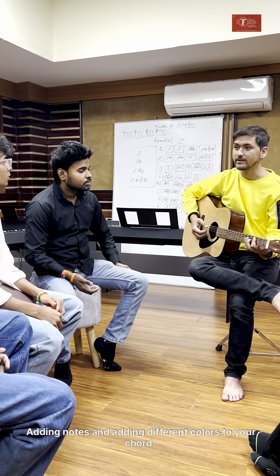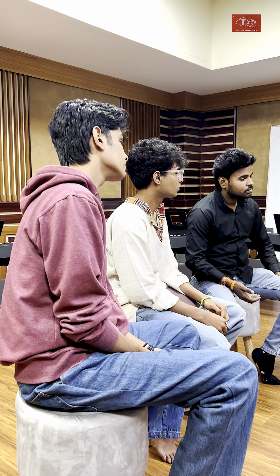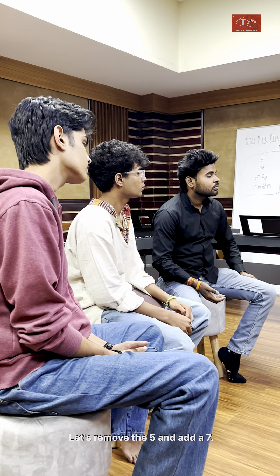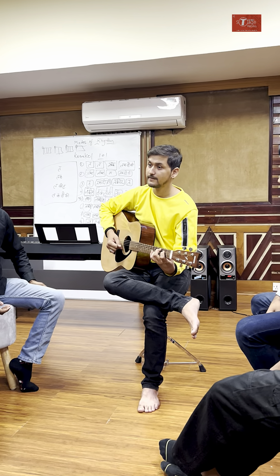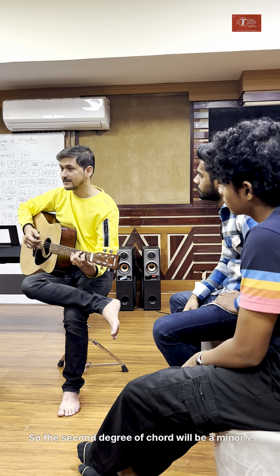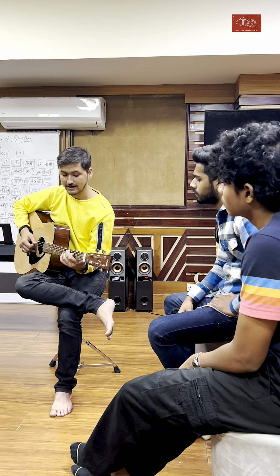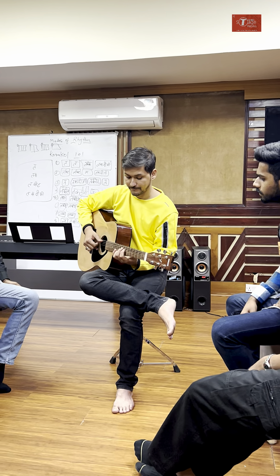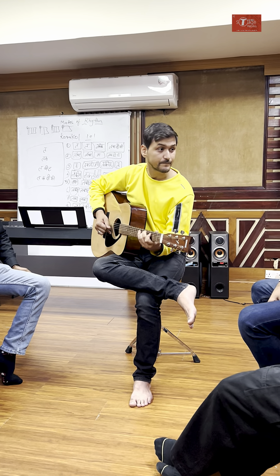Let's start with chord reharmonization — what does it mean? It's about adding notes and different colors to your chord. We have this C major, right: one, three, five. Let's remove the five and add a seven, so the second degree of the chord will be a minor seven, and again a minor seven.